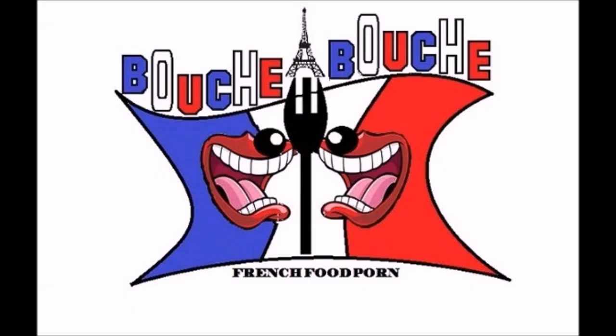Hi guys, welcome back on Bouche à Bouche. In this video we are making salmon lasagna. If you enjoyed this recipe, please subscribe or leave me a comment on my YouTube channel. This is yummy! For about three persons, you will need: